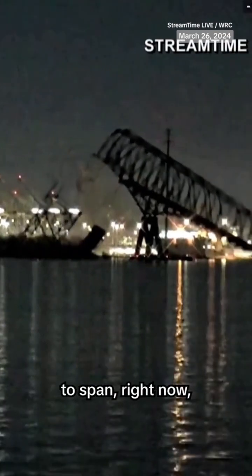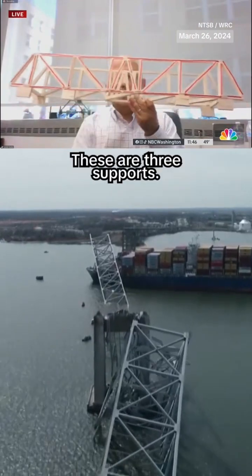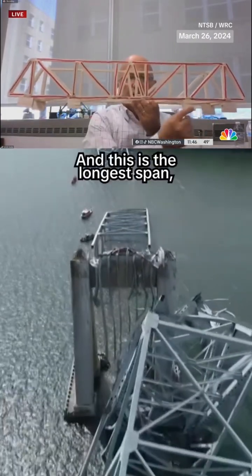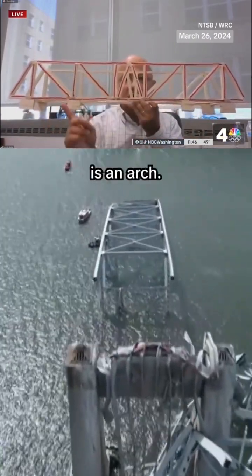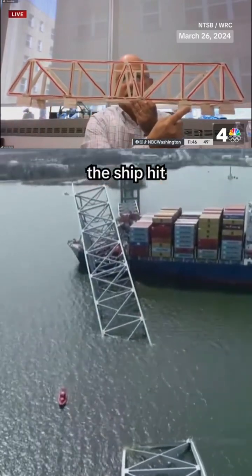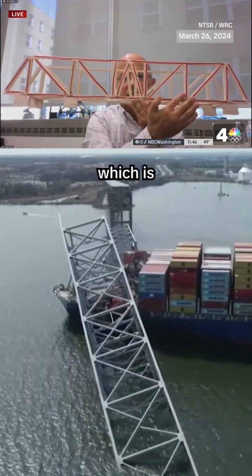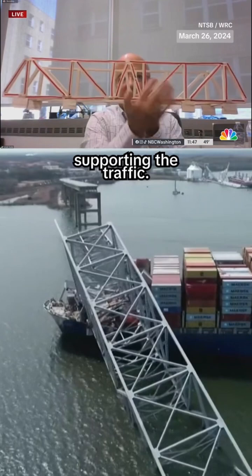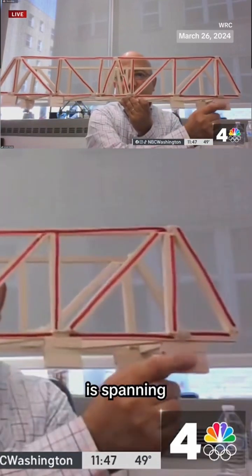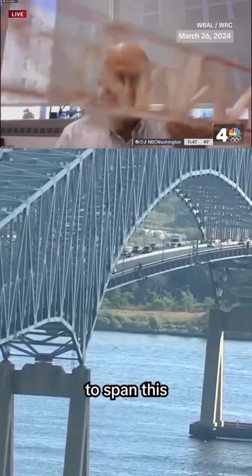The bridge is not designed to span that distance now. Here is the model — these are the three supports: span number one which is a short span, the longest span which for this bridge is an arch, and the third span. Unfortunately, the ship hit this support, toppling the truss which is supporting the traffic. Right now, after removing this center support, the bridge is spanning between two far points, and it is not designed to span this long distance.